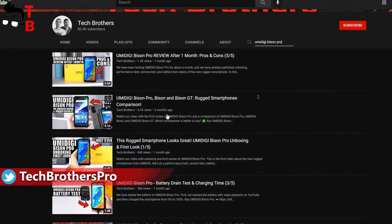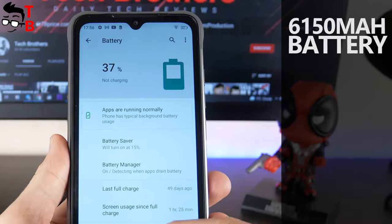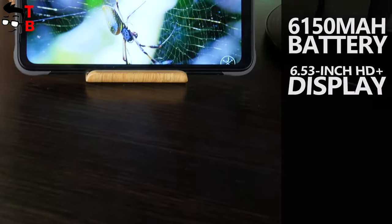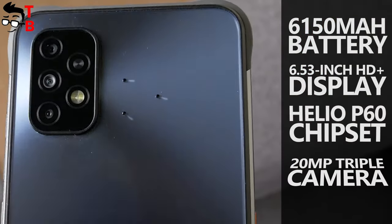We already tested UMIDIGI Bison Pro some weeks ago, but the new smartphone has a few big differences. For example, a 6150mAh battery, 6.53-inch HD Plus display, Helio P62 chipset, and a 20MP triple camera.